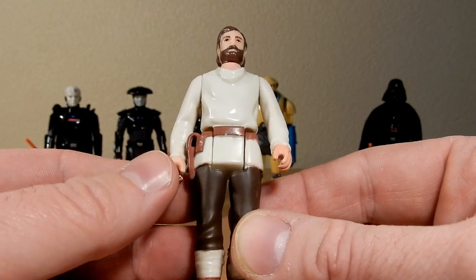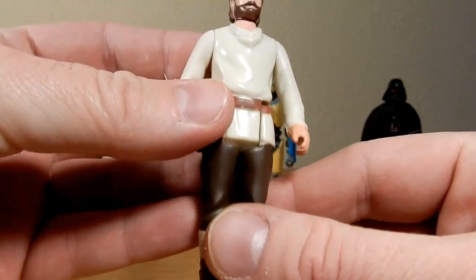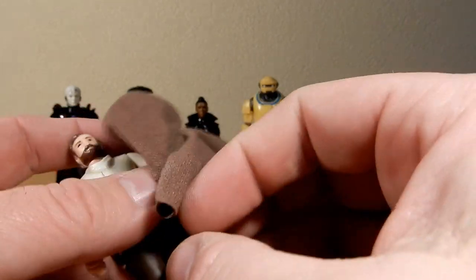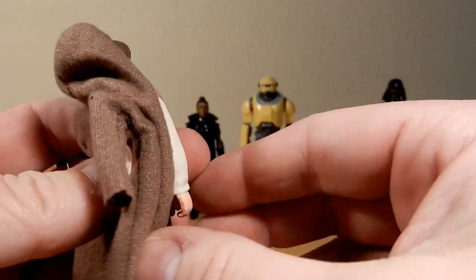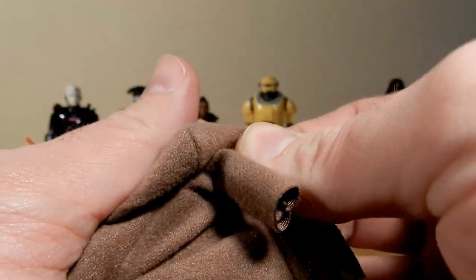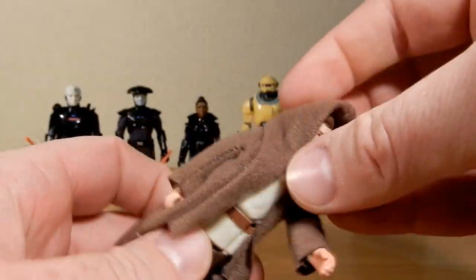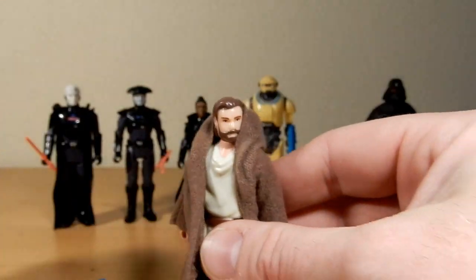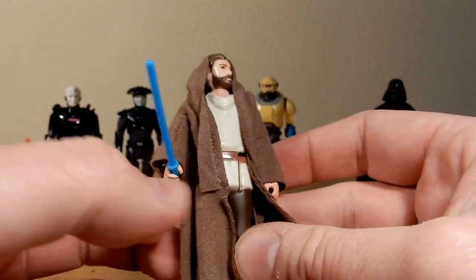He does have the gun holster, simple belt, brown pants, and sort of wraps in the boots. It's a likeness — I wouldn't say it's a great likeness but none of them are, except maybe Darth Vader. I had to at least get Obi-Wan for this set just because it's iconic. I feel very strongly about the season; I think it was really well done and I thoroughly enjoyed watching the series as a whole — just fantastic.